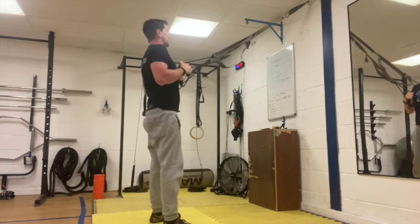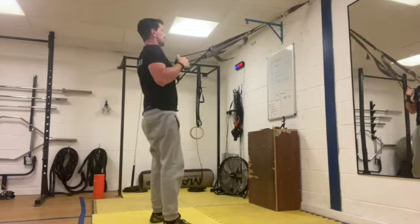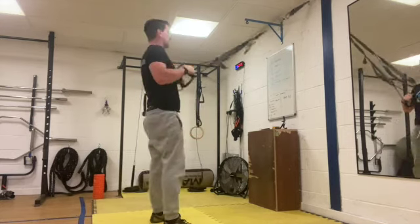Good work, let's keep it going. Five seconds left — three, two, one and rest.